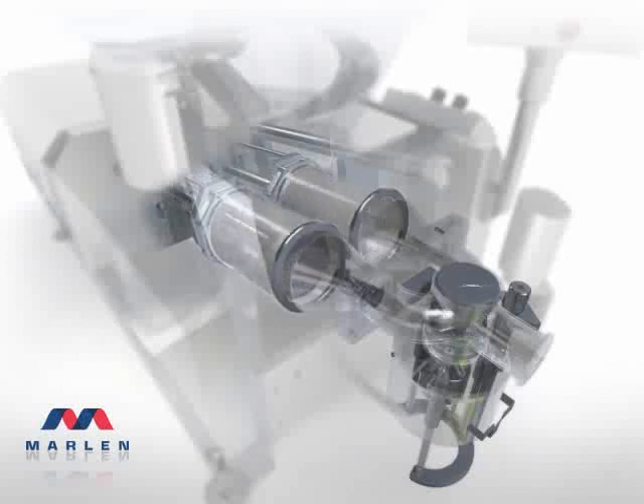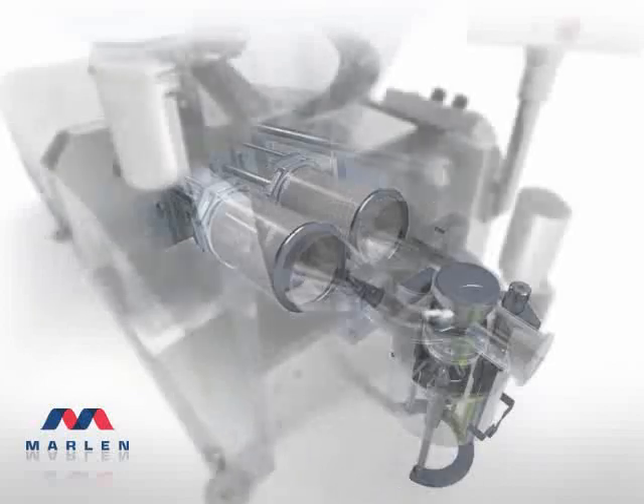In combination with the auger assist, this feature allows Marlon Opti pumps to utilize full vacuum in the hopper to remove air from the product, instead of using some of the vacuum to actually help load product into the chamber below, thus reducing the product vacuumization. This continuous pumping action without pulsation allows Marlon to maintain constant pressure and speed for a variety of applications. The Marlon twin-piston system answers real plant needs to maintain integrity by virtually eliminating product damage.